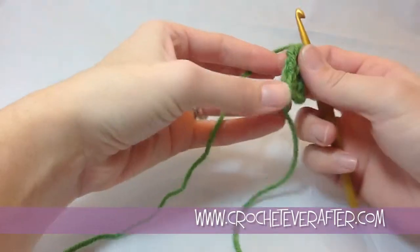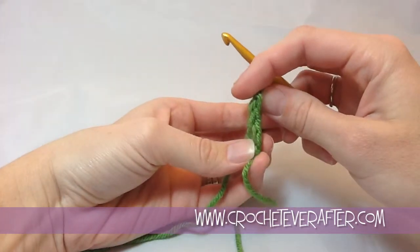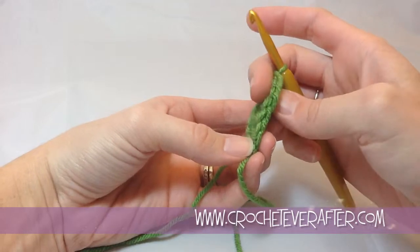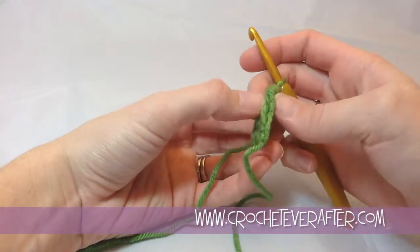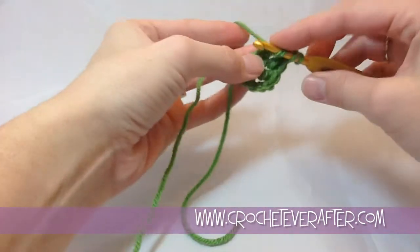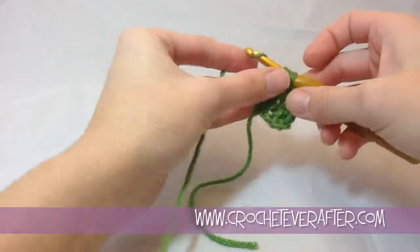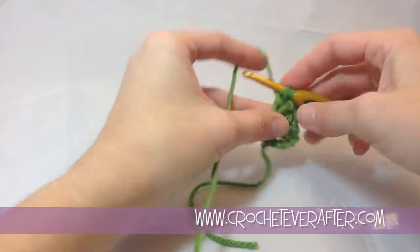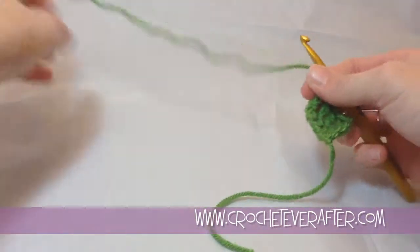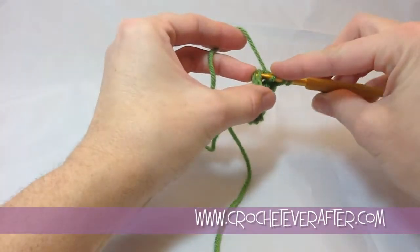Now let's look at the bottom of our foundation chain, and you can see that it's starting to take shape — you can start to see the V's. That's going to help you with placing your hook also, because you want to put it underneath that V, that next V you come to. Remember you create the foundation chain first and then the treble crochet; just keep that in your head and you'll remember the steps and find those 2 loops easier.